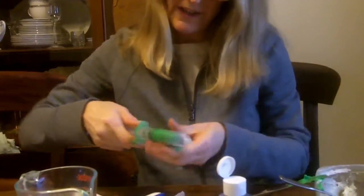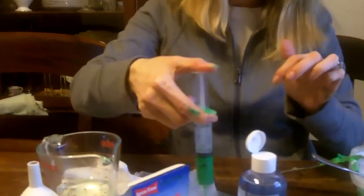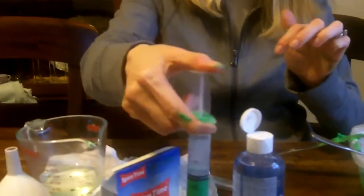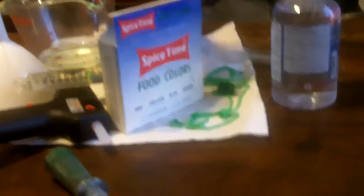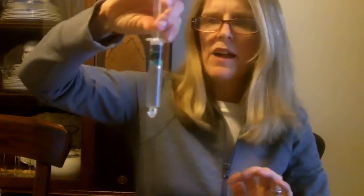It's a little tough to get the frosting started, so you'd have to do that part for the kids. But then they're able to decorate using the syringes. So those are two ways to use syringes in a fun, non-threatening, non-medical way.